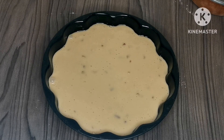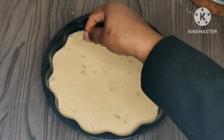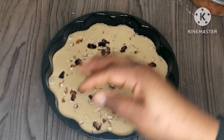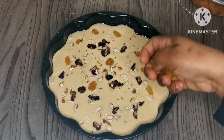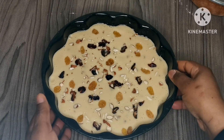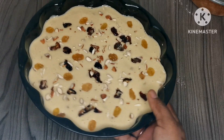I'm going to add some more dry fruits on top, starting with the dates. Now we're going to bake the cake at 180 degrees for about 20 to 25 minutes, or until it's done.